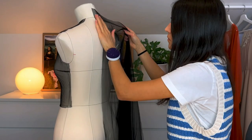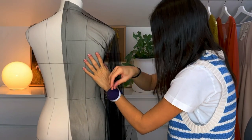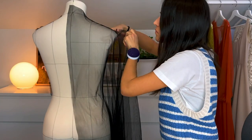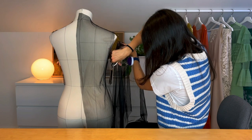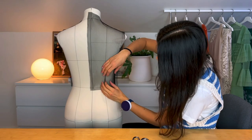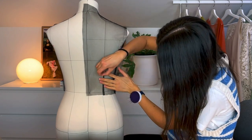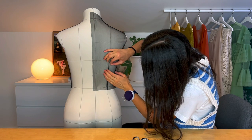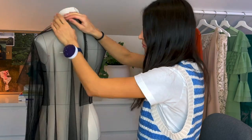Next up is to drape the back part of the bodice. I always begin by pinning the center back and the side seam. Cut the leftover fabric to clean up the bodice — once again, don't forget to leave seam allowance when cutting. Create a back dart and a shoulder dart to reduce fabric and add shaping to the back. Remember to always work with the fabric to make it flat and don't pull it. Since I'll later add a zipper in the center back, I use two pieces of fabric and leave seam allowance in the center back for the zipper.